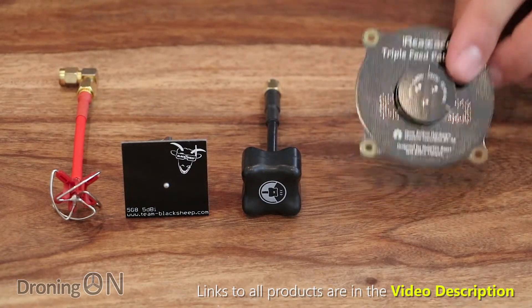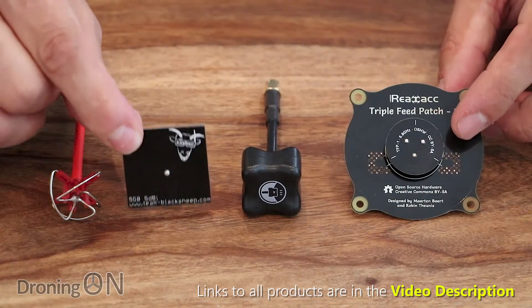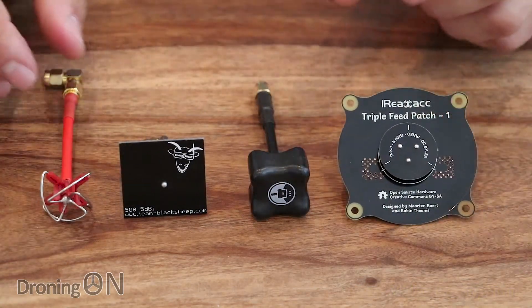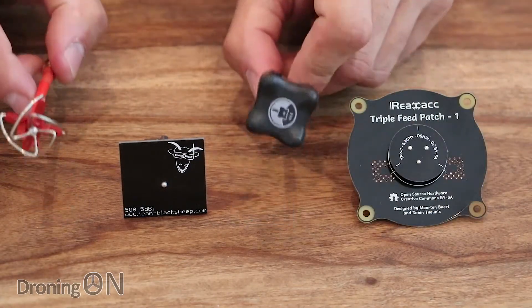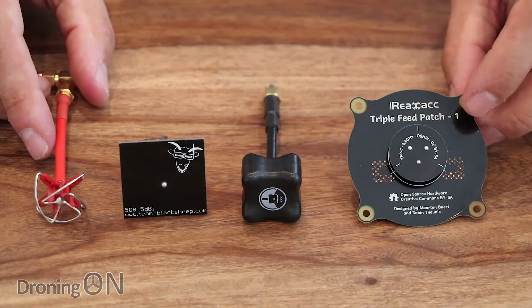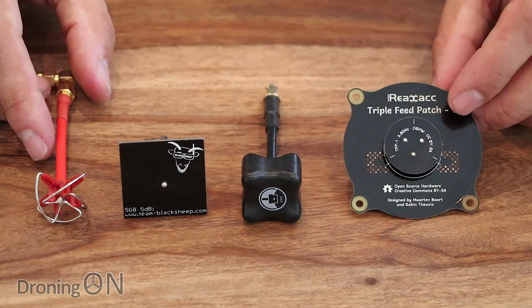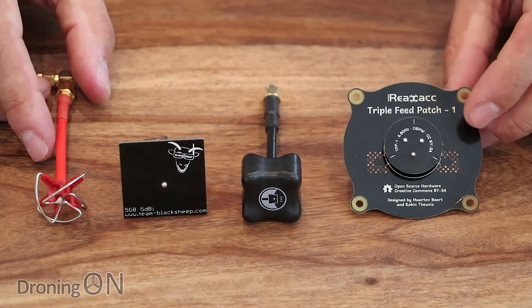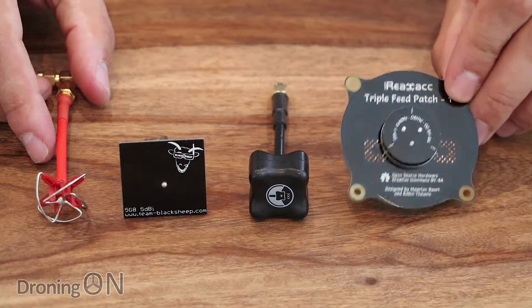The next step is to hook up this antenna onto our Fat Sharks. We're going to be comparing it with this patch antenna to give a direct comparison. We'll also for curiosity purposes compare this new patch to some of these circular antennas, because in theory the dBi gain on this should give us much better range, but it's important to keep our head focused in the direction of the aircraft, because unlike circular antennas these have a much more focused beam.